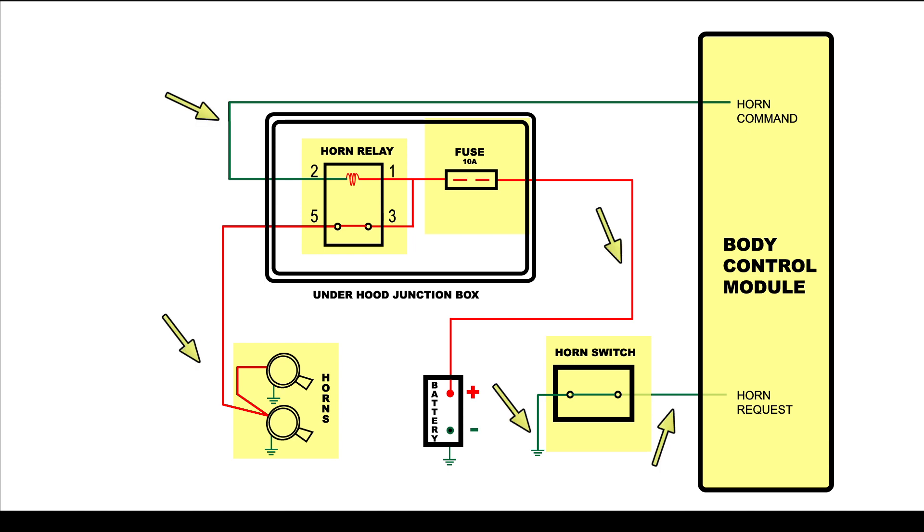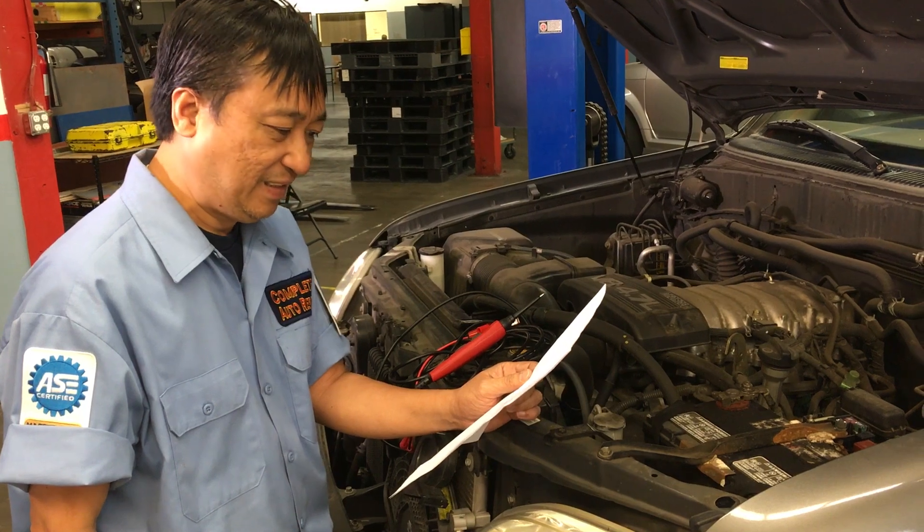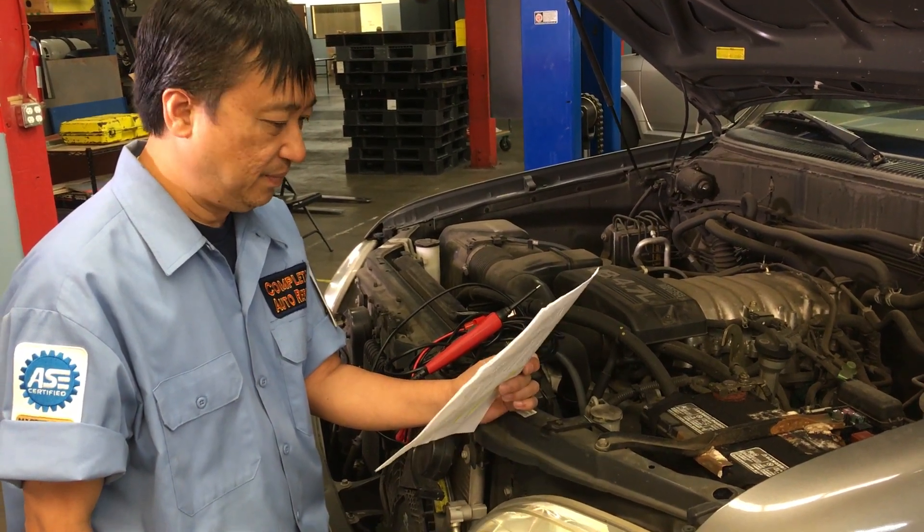This system may look complicated, but always remember — stick to the basics. Let's get started.